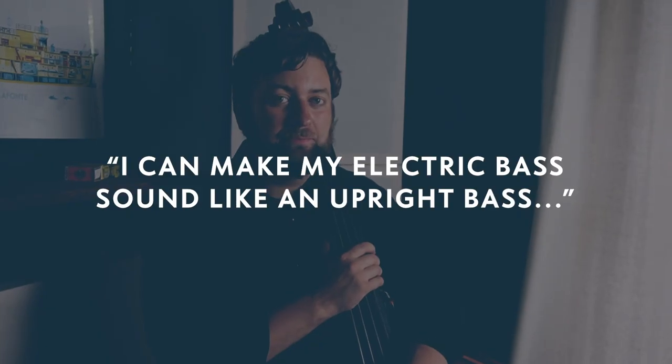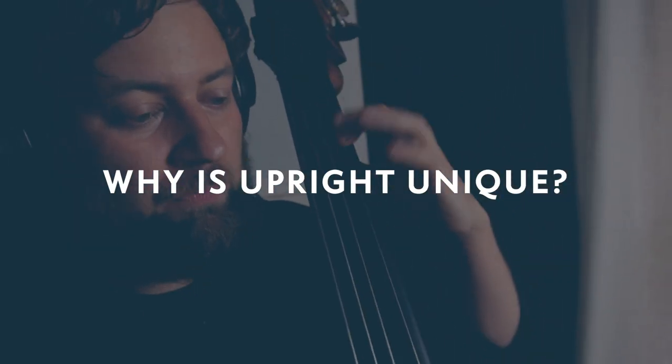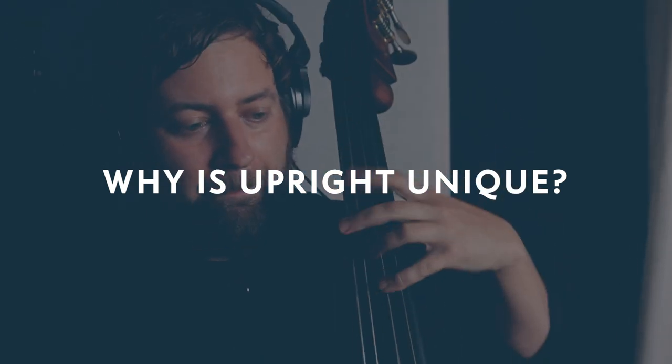What would you say to the electric bass player that says they can make their electric bass sound like an upright bass? Good luck. You're not getting an acoustic tone. It's always going to sound like some kind of DI — always going to sound like you're plugging into something.